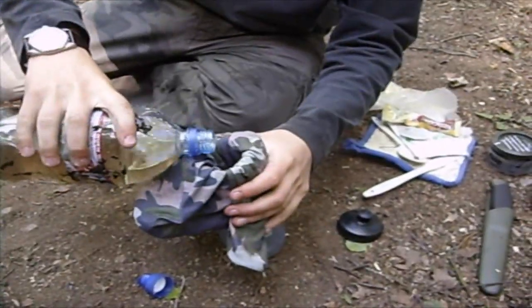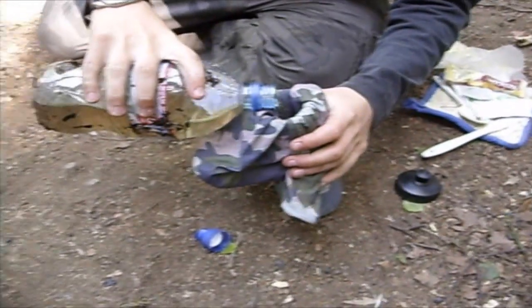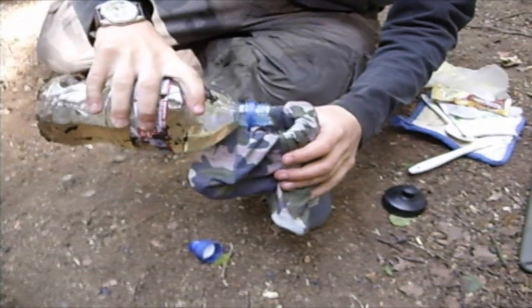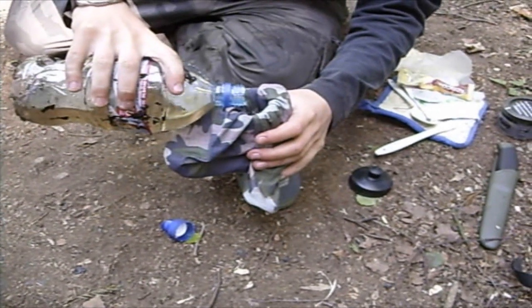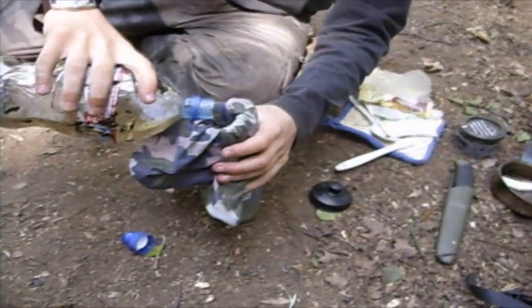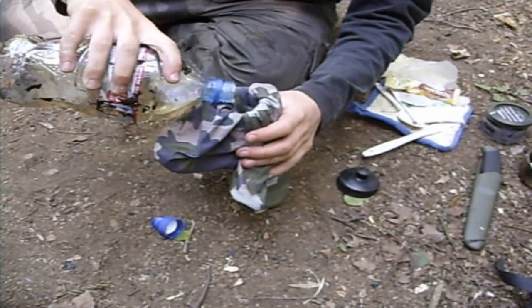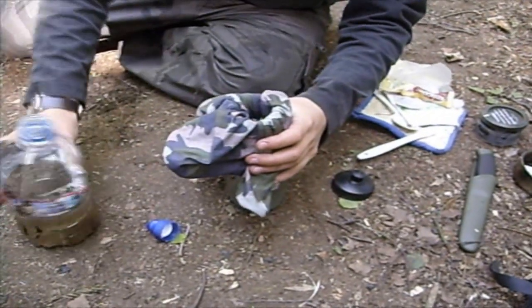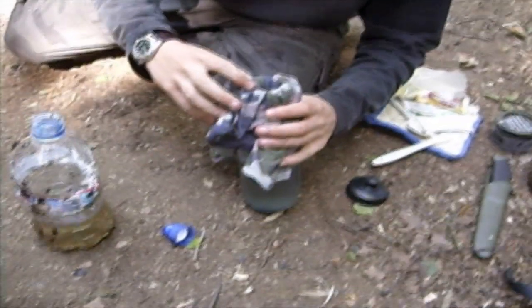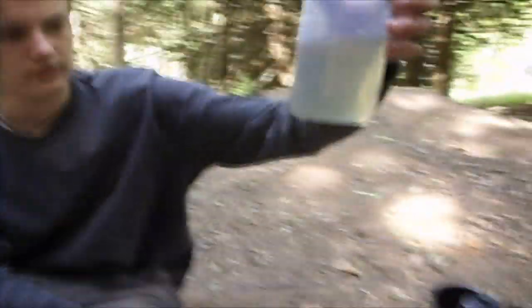And then just pour your water into it. It should collect most of the dirt and make the water change colour by collecting it all. So it's quite a good colour change.